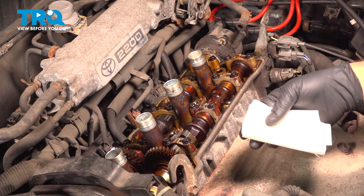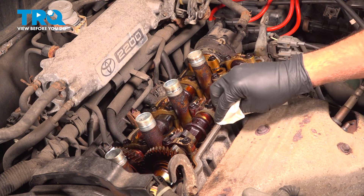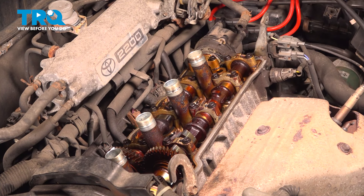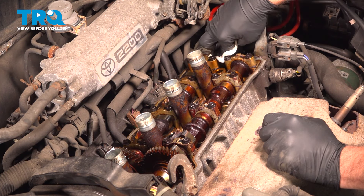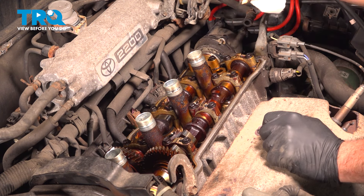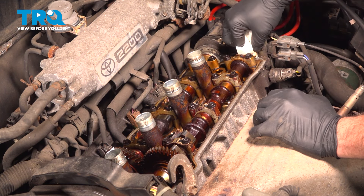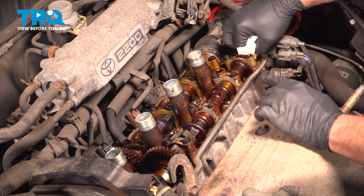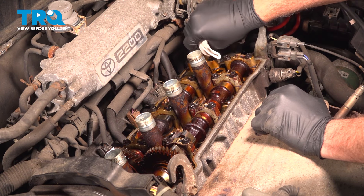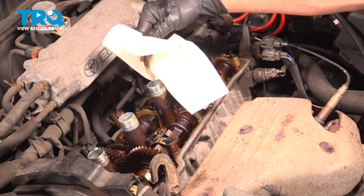Now on the cylinder head itself, we want to use some spray solvent on a rag or towel and wipe down where the new gasket is going to seat. You want to make sure there's no garbage or debris there, and that you have the best possible surface. While doing this, take precautions not to drop any debris down into the area where the camshafts are located. We're also going to use some solvent on a rag to clean up the spark plug tubes where the seals are going to go.